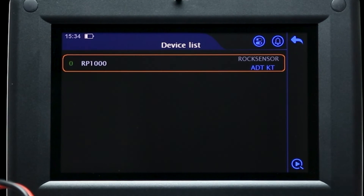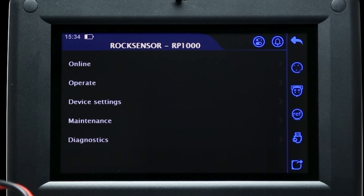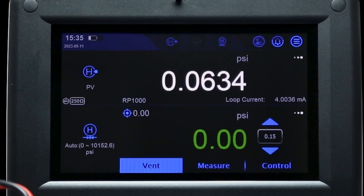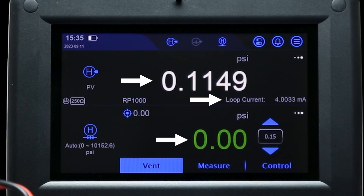Once the device has been connected correctly, the transmitter should turn on and appear in the HART device list. After selecting the transmitter, you'll have access to the full range of settings provided by your HART selected device. Once you have finished configuring the device, press the back button to return to the home screen, where you can see that the transmitter pressure, loop current, and 762 pressure are shown.